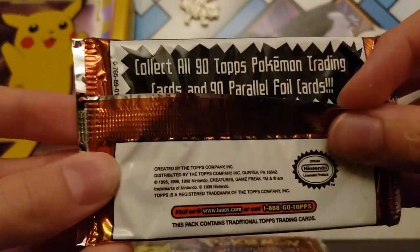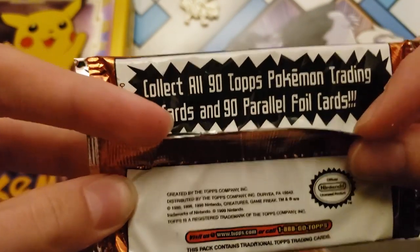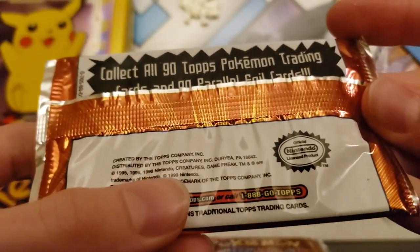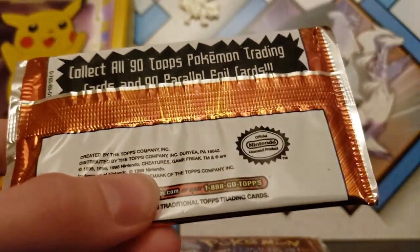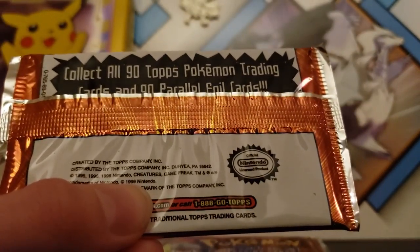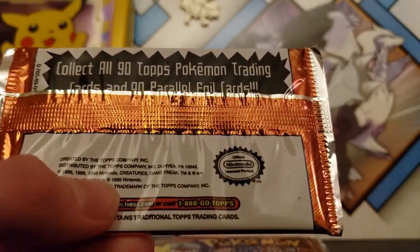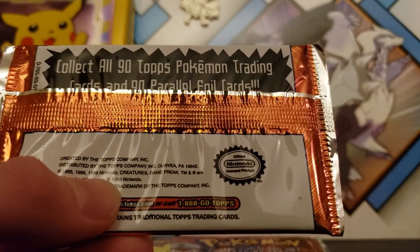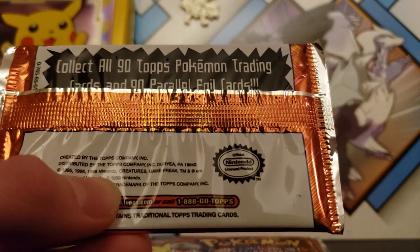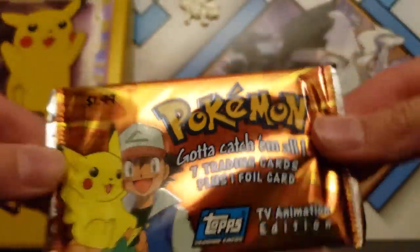Each pack costs $2.00. I think there are all 90 Topps Pokémon Trading cards and all 90 Parallel Foil cards. These came out in 1999, I think. Aren't the packs amazing?